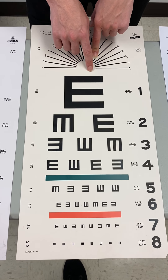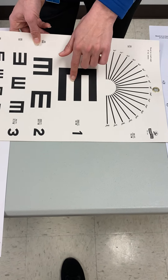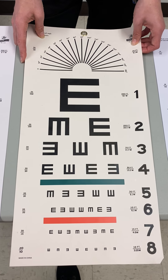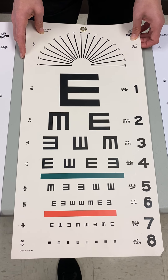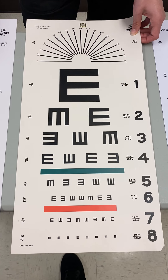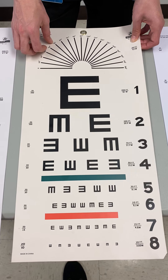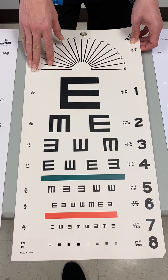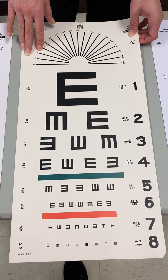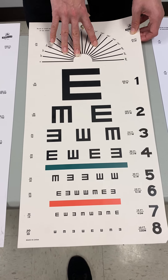With the Big E chart, you ask the patient to tell you which way the E is facing. The easiest way to ensure they understand is to compare it to a table with legs, and ask which way the legs are facing. For children especially, I'd suggest playing a game first — draw the letter E in the same box format on an index card, show it to the child, ask which way it's facing, and turn it in various directions until you're sure they understand, so you can get accurate results.